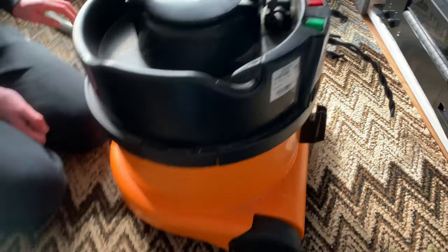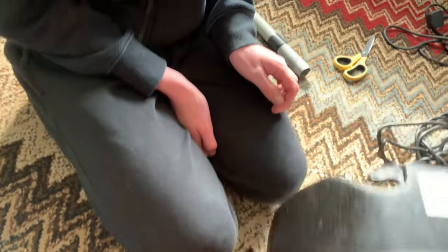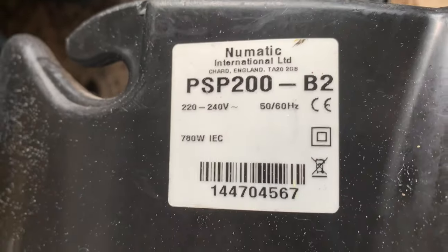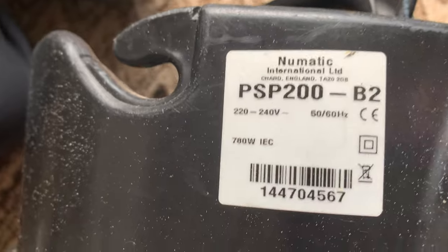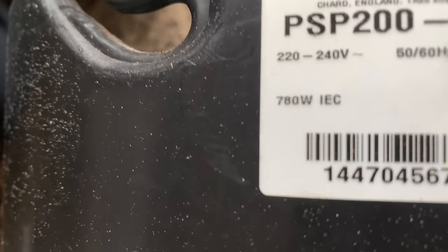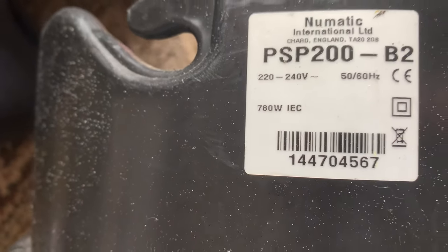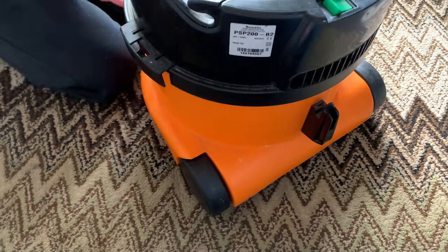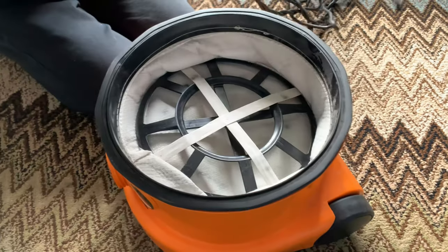So this one is a Pneumatic Bertie. Halfords do like an orange base as well, but this is the B&Q exclusive — the PSP 200 B2. This one is 240 volts and has a 780 watt motor, which I think we've never had before. It might resemble the old 800 watt motors.